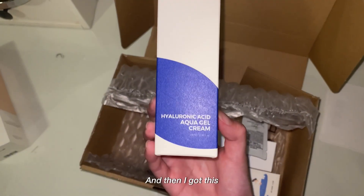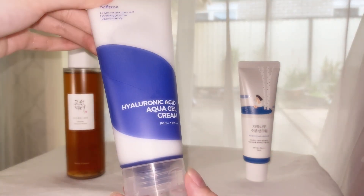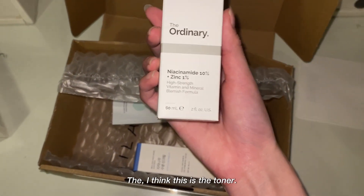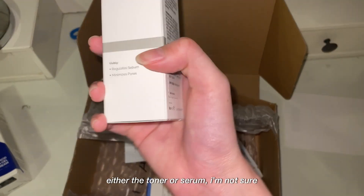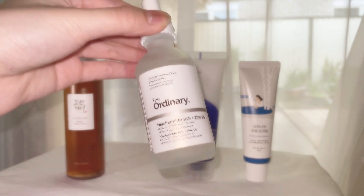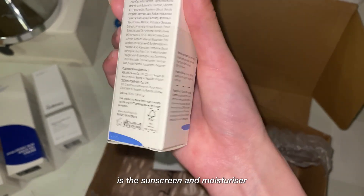I also got this hyaluronic acid aqua gel cream. I think this one is the toner or serum — I'm not sure, but I'm pretty sure it's popular, and I've never tried it, so I'm excited. And this one is the sunscreen and moisturizer.